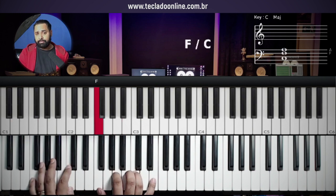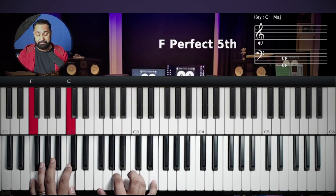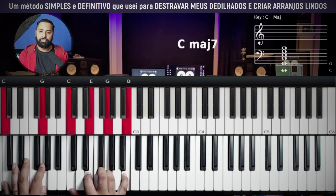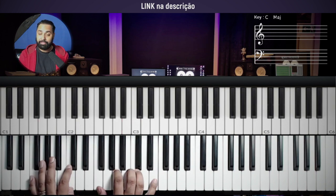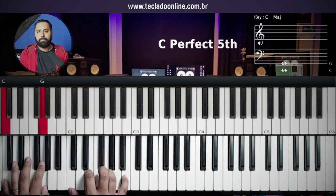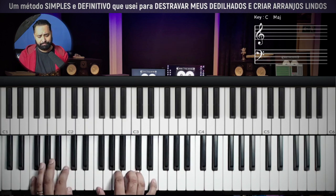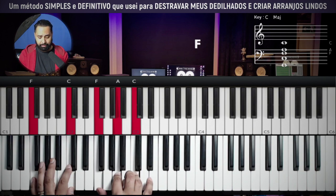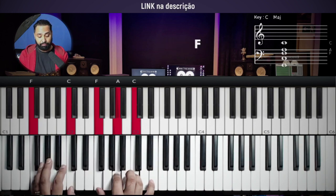Then comes the sung part. 'Seguro estou nos braços' — I can't sing or I'll get a copyright notification. At the end of the video I'll put a clip of me playing. F with major seventh: 'Seguro estou nos braços daquele que nunca me deixou.' C with major seventh. William, can I use just C and F? Yes! 'Seu amor perfeito' — you see? F. 'Sempre esteve repousado.' You can use just F and C for the sung part.